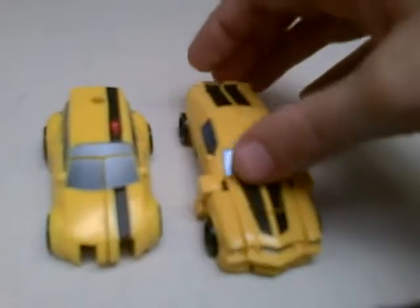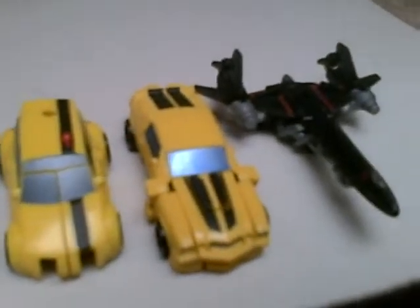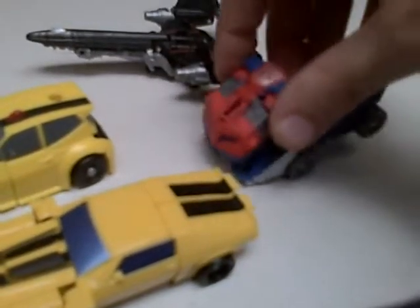So let's get on with the transformation. Actually, before I transform him, let's compare him with a few other legends figures: 07 movie Bumblebee, 09 movie Jetfire, and Animated Universe Optimus. So it does fit in scale with the rest.